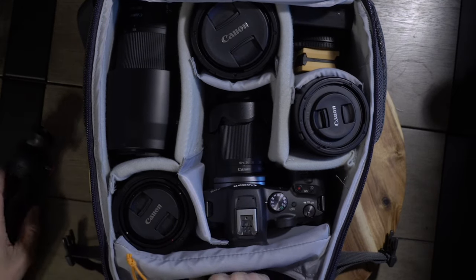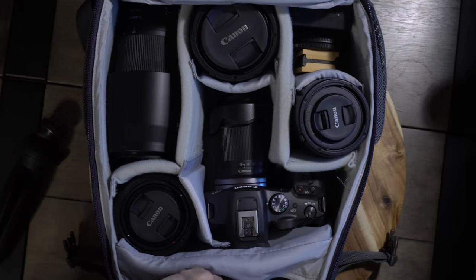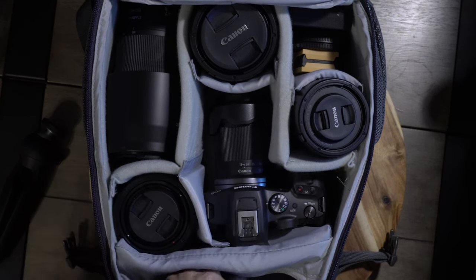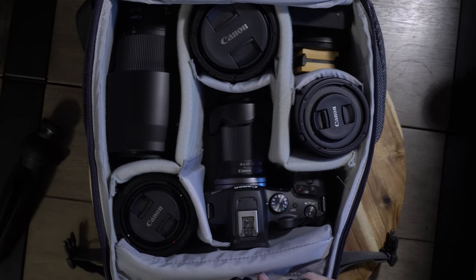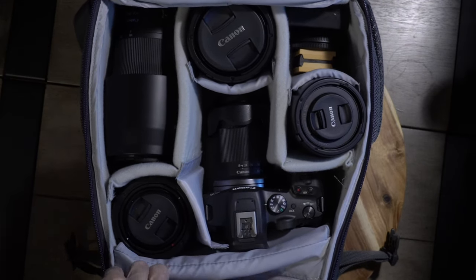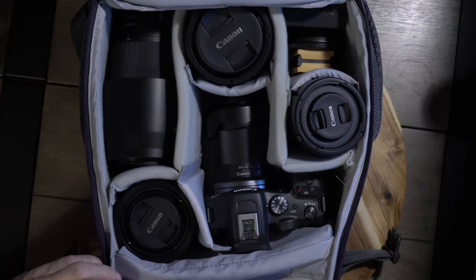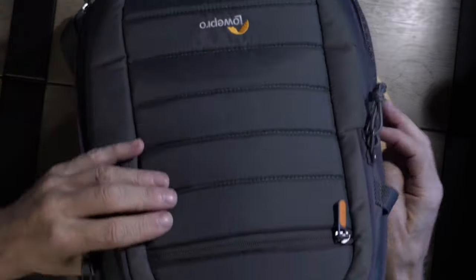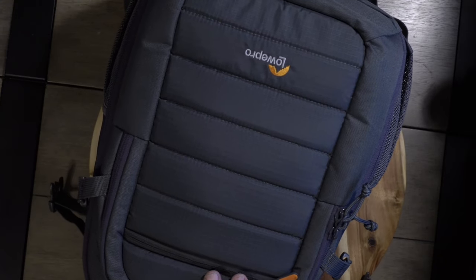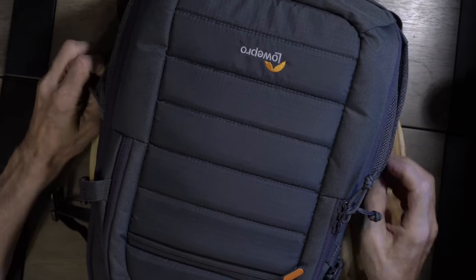Tripod. The shotgun mic and Rode wireless mics - this goes on the hot shoe and this goes in your pocket or on your collar for good audio. You need a rucksack or backpack to carry your gear - it's waterproof, well-padded, and stays protected. You can put the taller tripod legs through here.